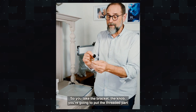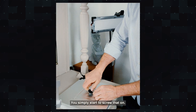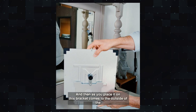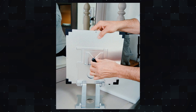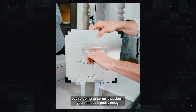So you take the bracket and the knob, you're going to put the threaded part through the bracket, and you simply start to screw that on — leave it very loose. Then you're going to place it on there, and as you place it on, this bracket comes to the outside of the mounting base. You're going to screw that down. You can put it pretty snug.